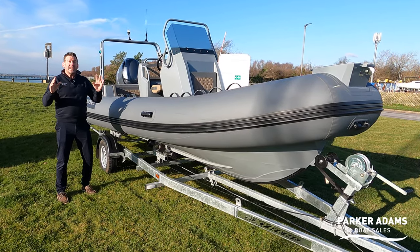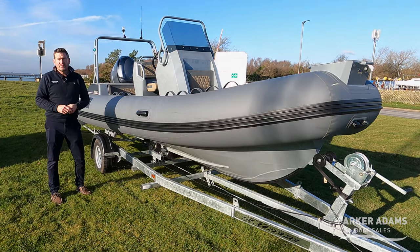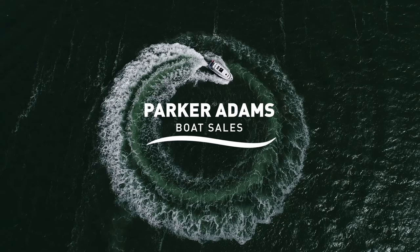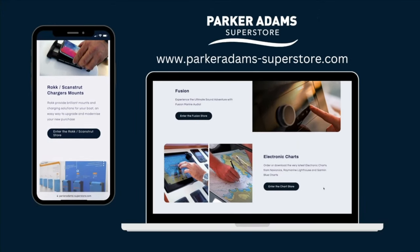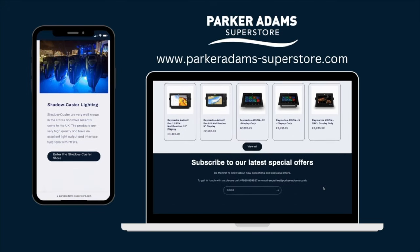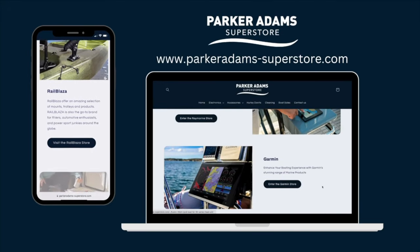Before we get started, check out our Parker Adams superstore with loads of main brands for upgrading your boat, such as Rain Marine, Garmin, and Fusion. Check it out after this video.